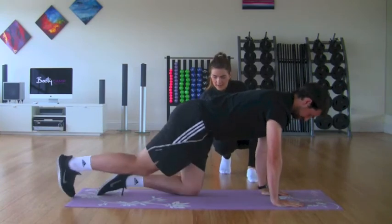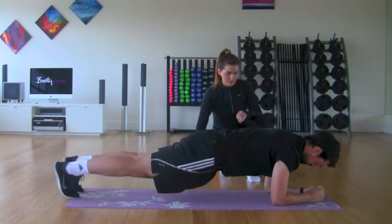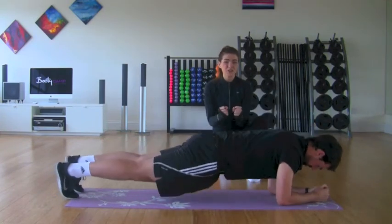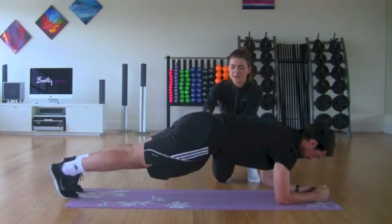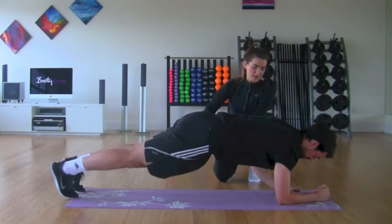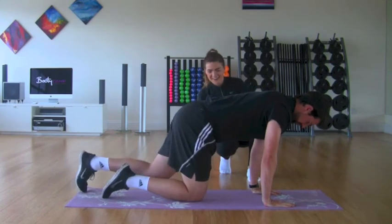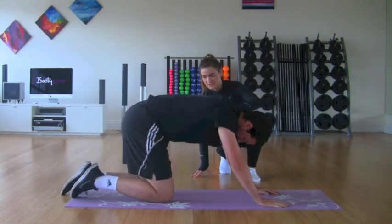Now Conor is going to show us the full variation — taking the legs all the way out, coming down and up, switching the arm every time. Conor's not dropping his hips; he's keeping everything nice and in line. Excellent job. You can rest down and take it back into a child's pose to stretch out after any plank that you attempt.